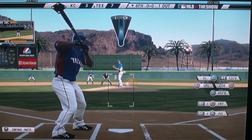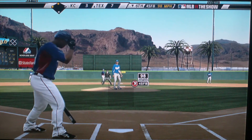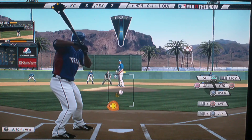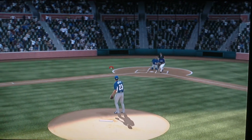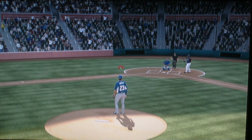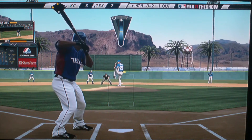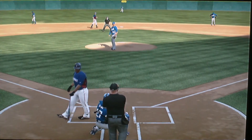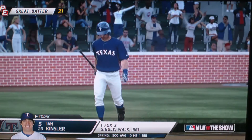And Adrian Beltre — he's now just a triple shy of hitting for the cycle. Adrian Beltre is at the plate as he takes a called strike one. A great sell job behind the plate too — the catcher gently moved that glove back over an inch or two. Thank you, Adrian Beltre, for swinging. Locked him up, and he's down on strikes.